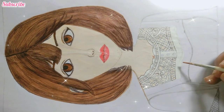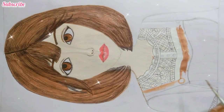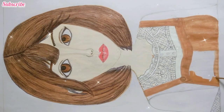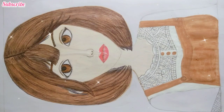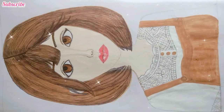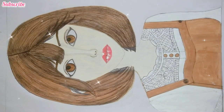Dark brown color, we will paint the cloth. Time for a song. Black color, we will set details in the hair.